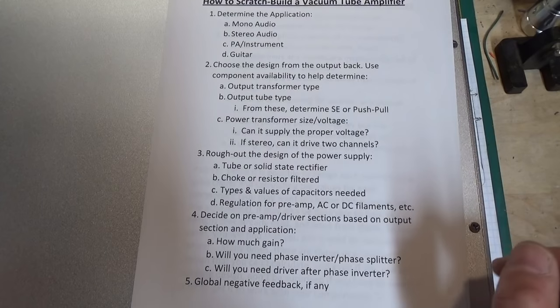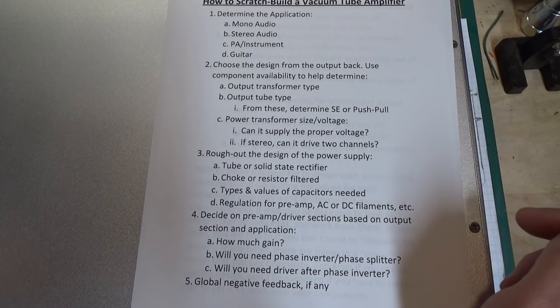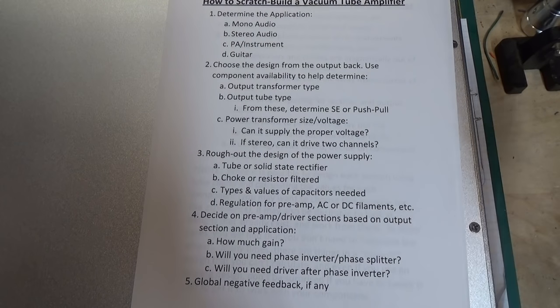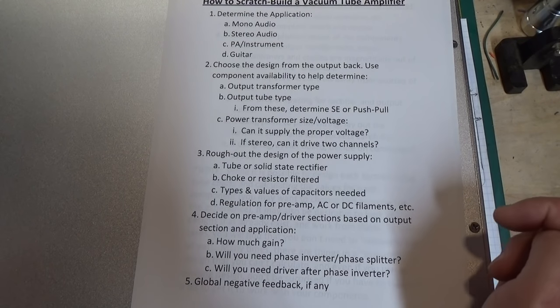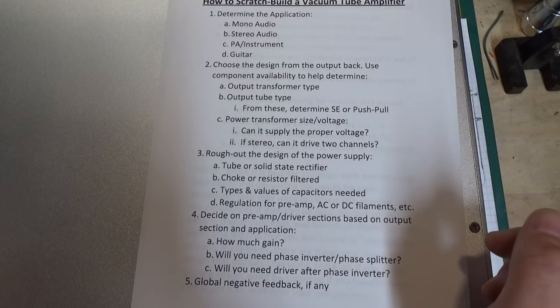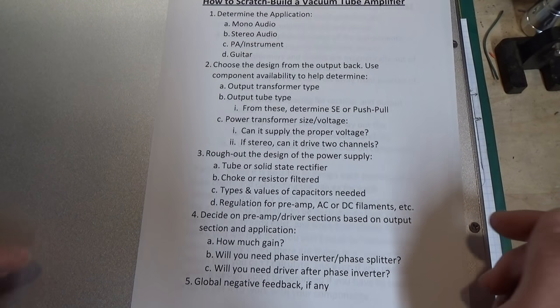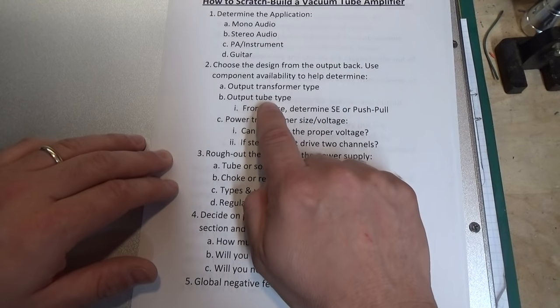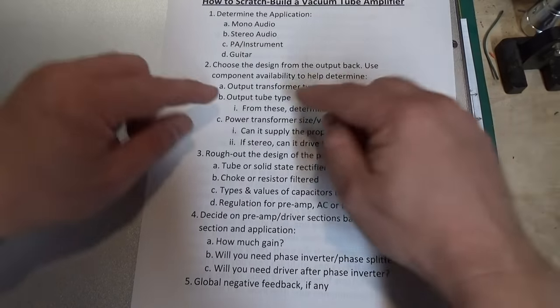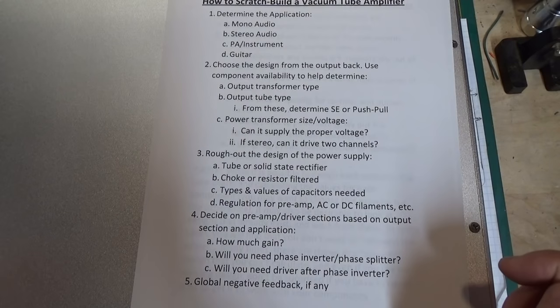Each vacuum tube has its own characteristic, so you can't use the same transformer you would use on a big transmitting tube or power tube like a 6550 on a small tube like a 6AQ5, 6BQ5, or 6V6. Output tube type and transformer type kind of work together, hand-in-hand, to determine what type of output you're going to have. You make these decisions based on what you have — if you're purchasing all your hardware you have more latitude, but if you have spare transformers and tubes laying around, that's going to steer the direction of what kind of amplifier you can build.